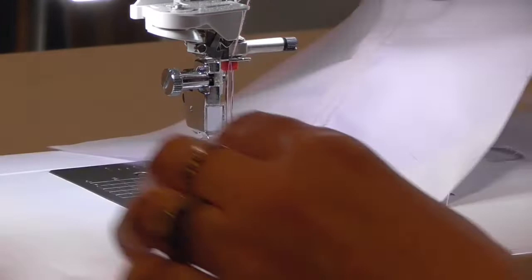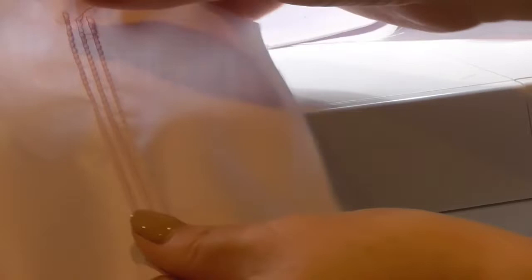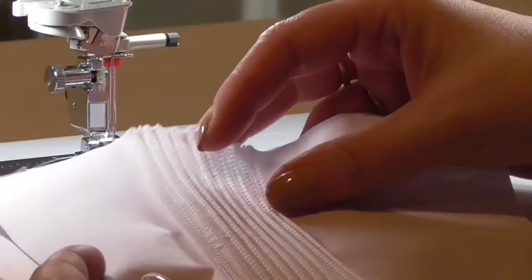We're going to move the second pin tuck into that last groove, lower the presser foot, and sew another set. Now you can see a set of three pin tucks sewn here. The general rule on sewing pin tucks is that you always create an uneven number of pin tuck rows.